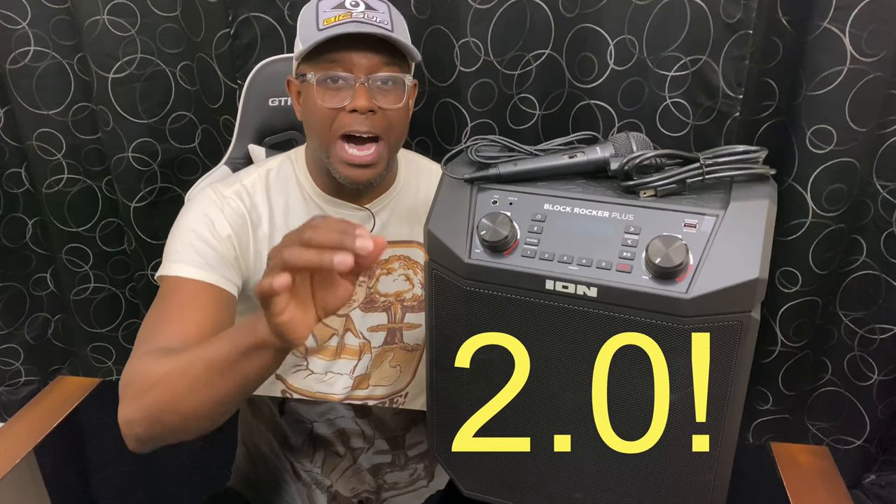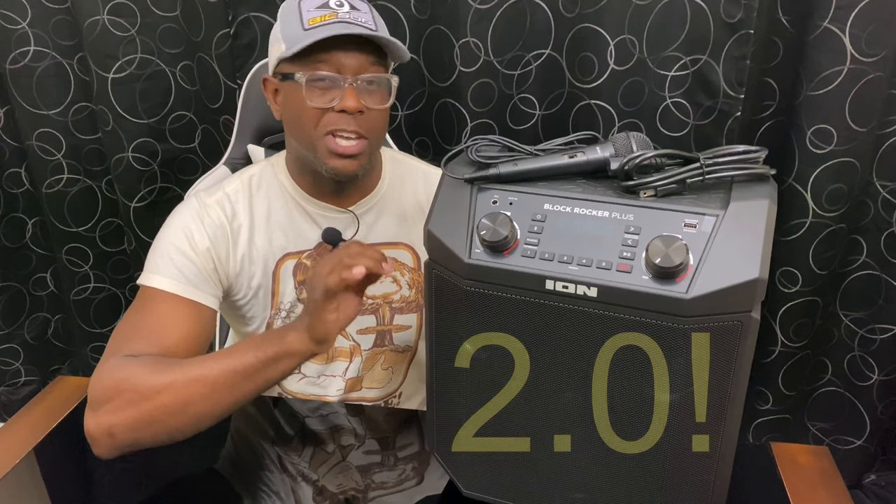What's up everybody, it's Kevin with Online Shopping My Way. Today I'm doing my review of the Ion Audio Block Rocker Plus 2.0. I actually bought this machine on January 11 of this year, 2020, and I want to do another review of it because it's just awesome. If you haven't seen my other video, feel free to click on the tag in the top right-hand corner.